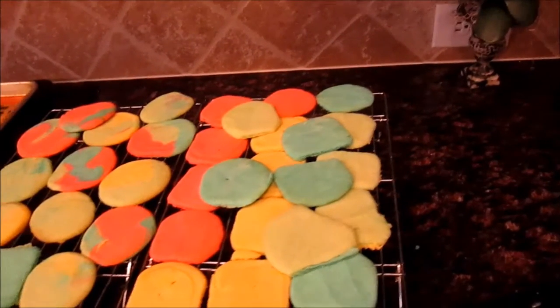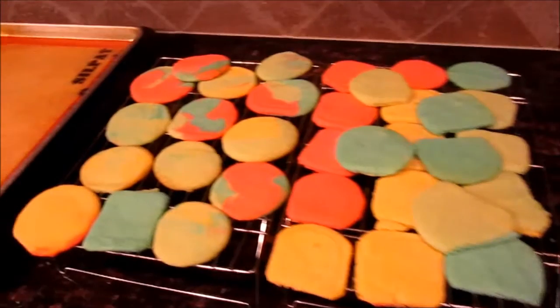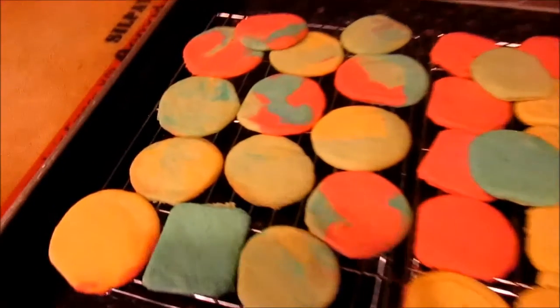Thanks everyone so much for watching how to make these DIY rainbow swirl cookies. I absolutely love them. I hope you guys try these at home. Don't forget to subscribe to this channel if you haven't already for new food DIYs the fourth Friday of every month. Thanks everyone so much for watching — I love you all so much and I will see y'all next time. Bye everyone!